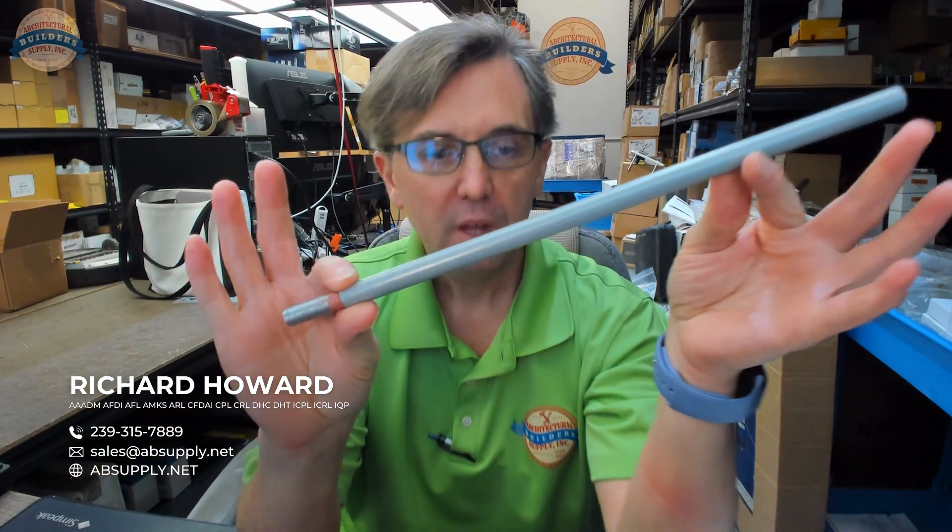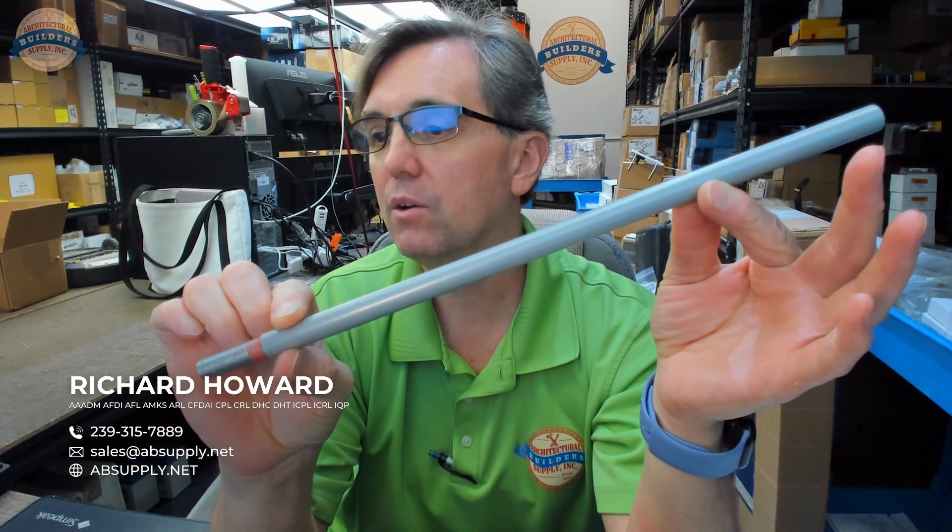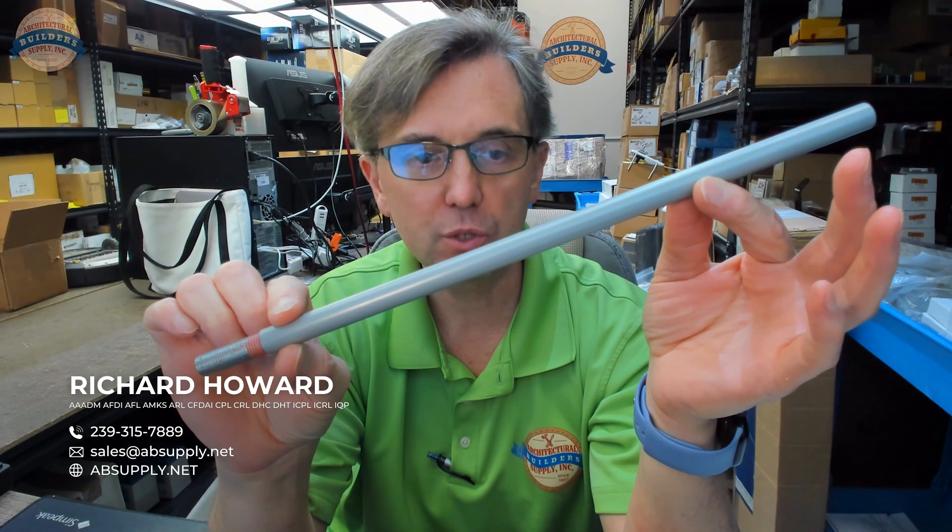Hello, my name is Rich Howard, owner of Architectural Builder Supply. This video is to bring you a closer look at the Yale 2010-12 extension rod. This is an extension rod for a 2000 series surface vertical rod exit device from Yale.